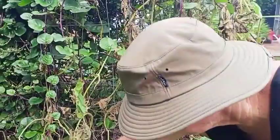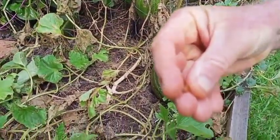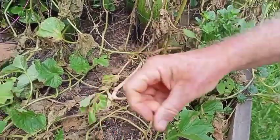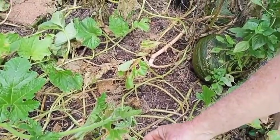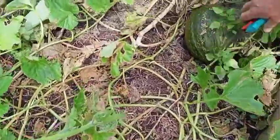I'll just kill this little bug here. This is a 28 spotted ladybird — it basically eats the tops of the leaves and leaves scars. Anyway, back to the toad skin melons.